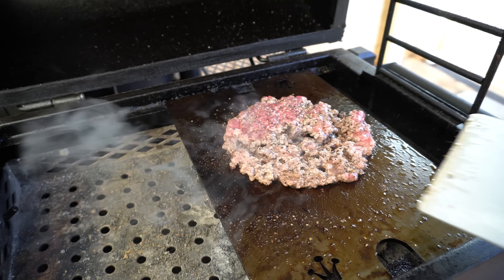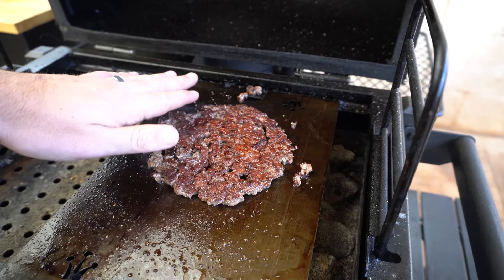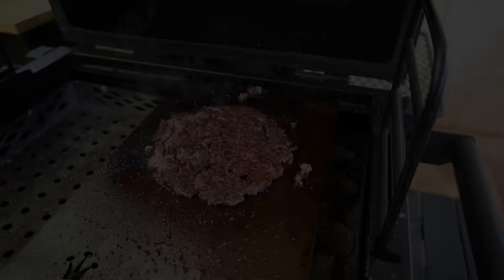We'll lift it up and season this underside with our new beef rub we've got coming, and after about a minute we'll flip it over. As you can see we've got that beautiful crust, so now we'll get some burger cheese on and close the lid to let that melt.